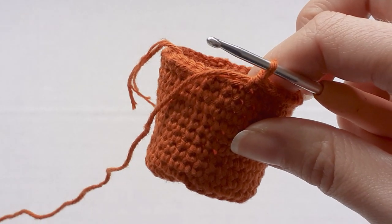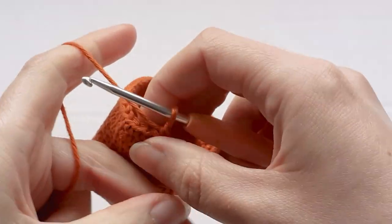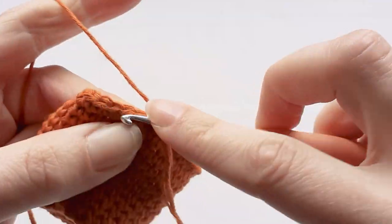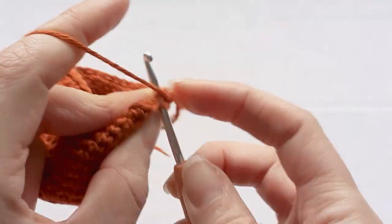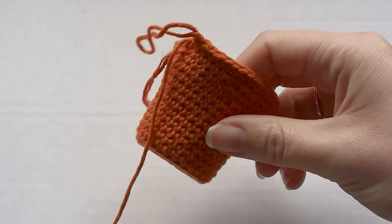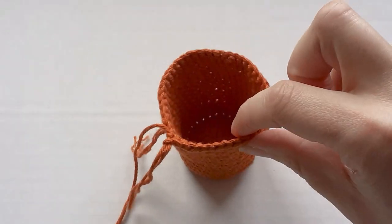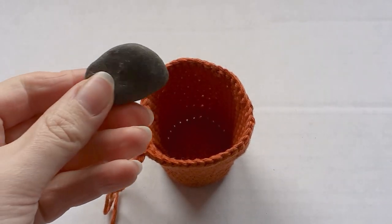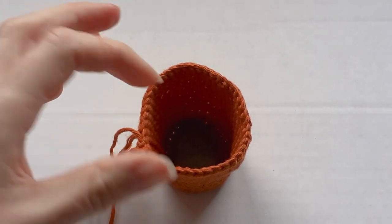Now that you've increased to forty-two, you just need to do two rows of forty-two — one single crochet in each stitch for two rows. This is how it looks after the two rows of forty-two. Depending on what you're using this for, you might need to add some weight to the inside of the pot, like a flat rock or a little bag of rice.